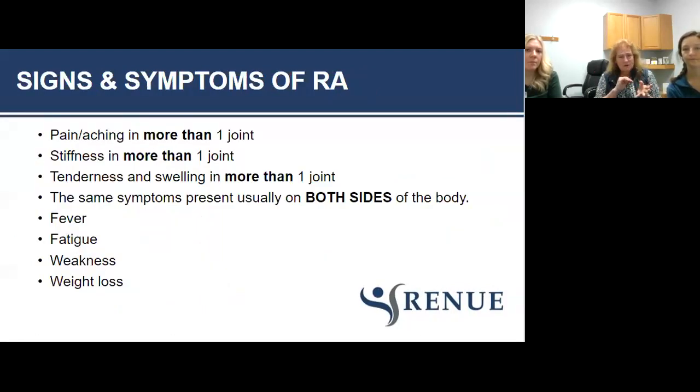With RA, typically you have more than one joint affected at the same time. You're going to have stiffness and limitations in mobility with more than one joint, tenderness and swelling, and often the symptoms are bilateral — where osteoarthritis is typically unilateral. One side might start first and then six months later you have trouble with the other side. Differing from OA, with RA you may also have fever, fatigue, weakness, and even weight loss.